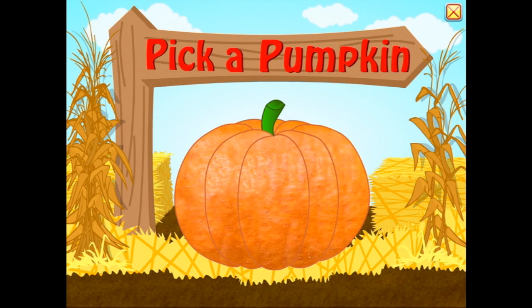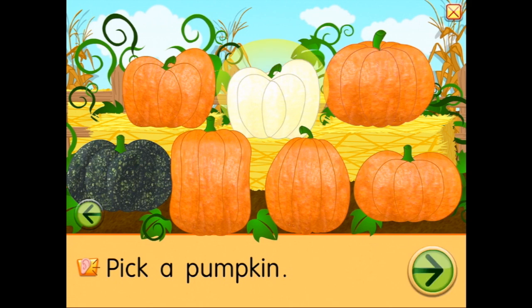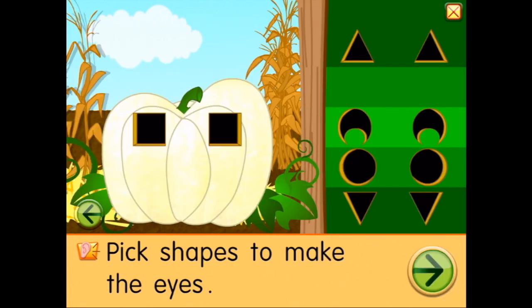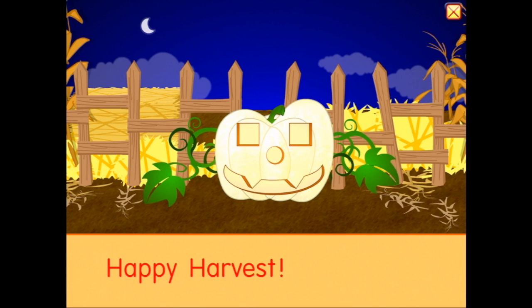Let's choose another one — pick a pumpkin. We might choose a white one this time. This time we're going to have square eyes and a little round nose, and maybe that mouth. Happy harvest!